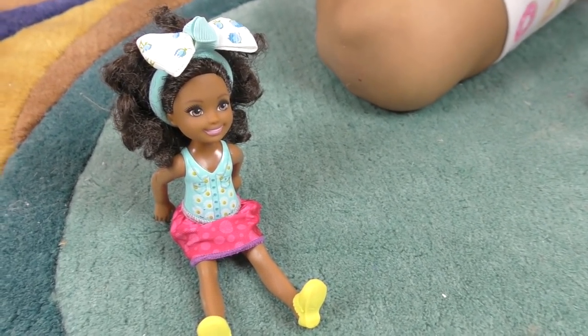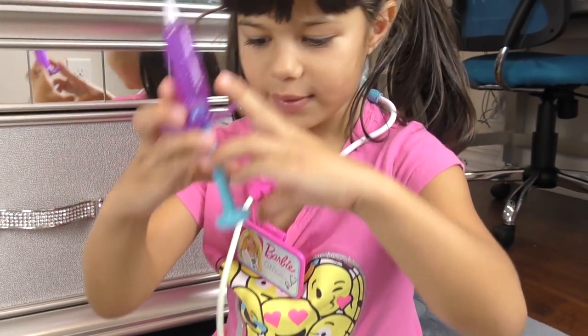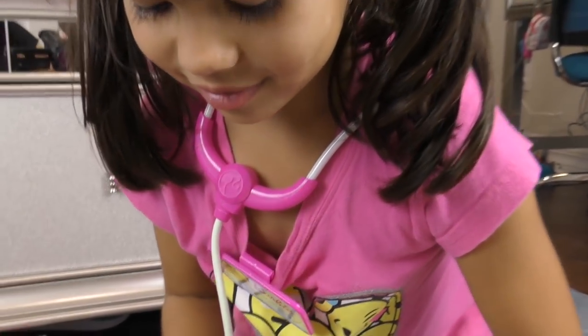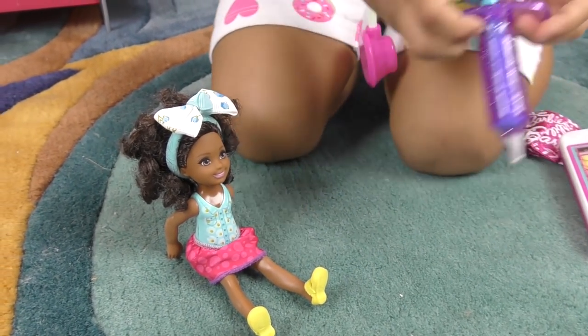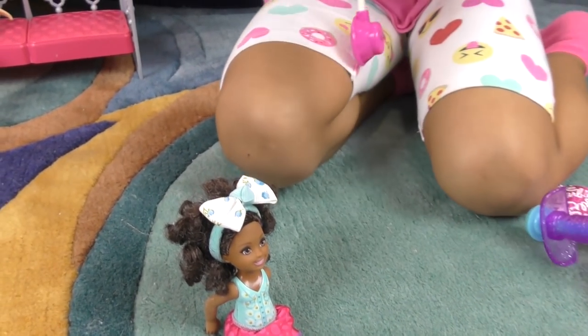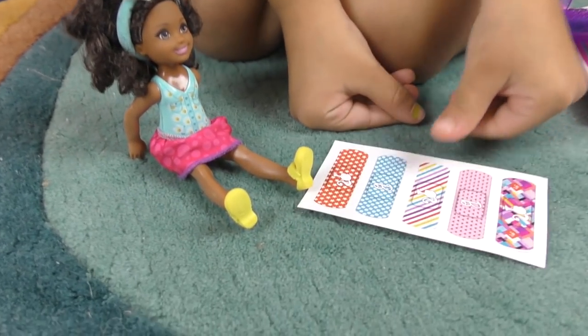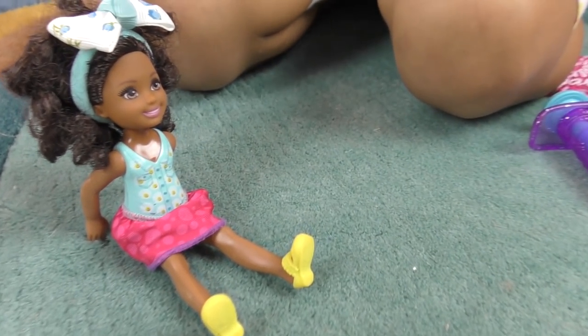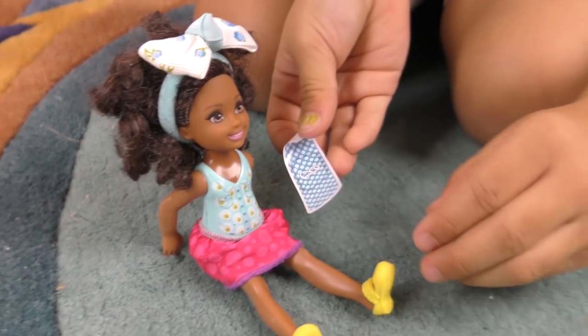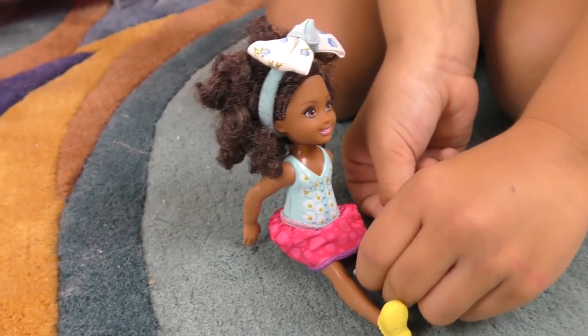She's not scared of shots because she's brave. I'm not even scared of shots either! It's going to be in the leg — oh, a little bit of a sting. Which band-aids do you want? I want the blue polka dots because it matches my shirt. You put it around her leg.